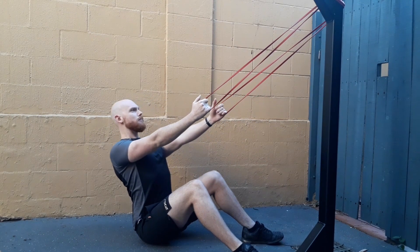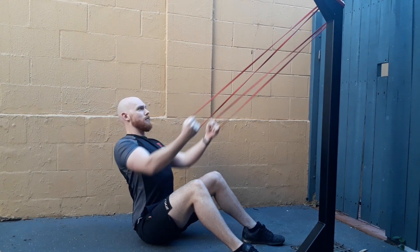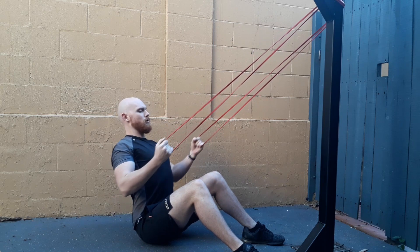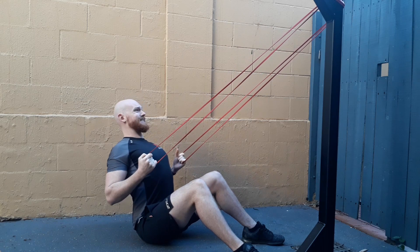Starting seated on the ground with a tall chest, shoulders locked back and down, we are looking at where we're pulling from. Here we are retracting our shoulders and pulling the weight towards our sternum, squeezing our shoulder blades together.